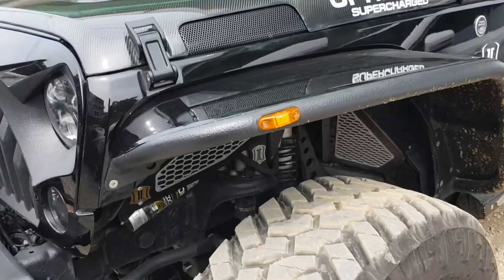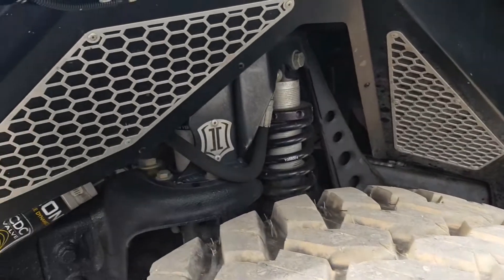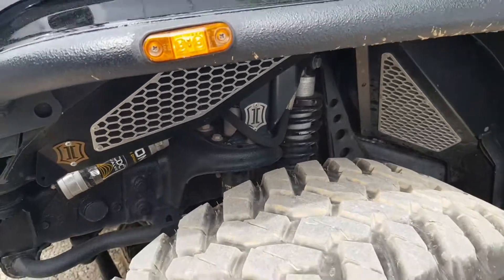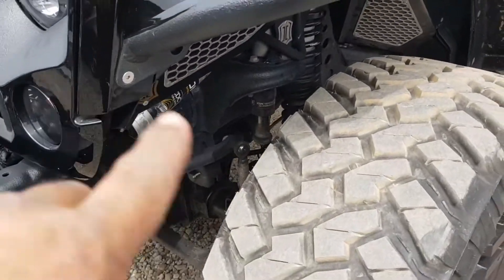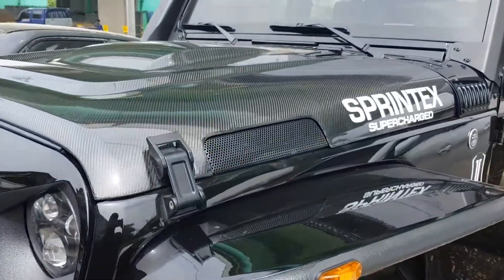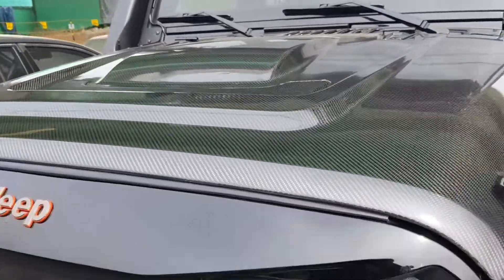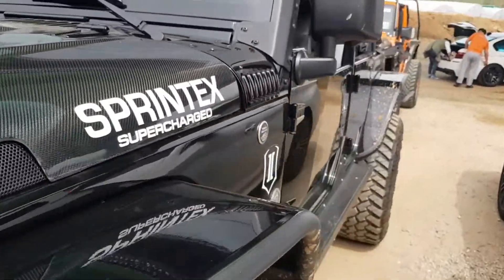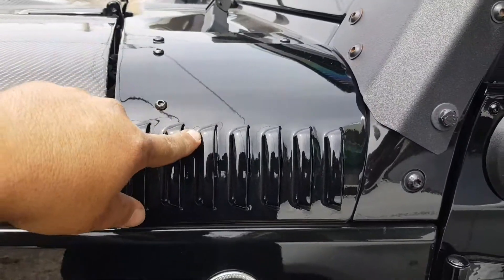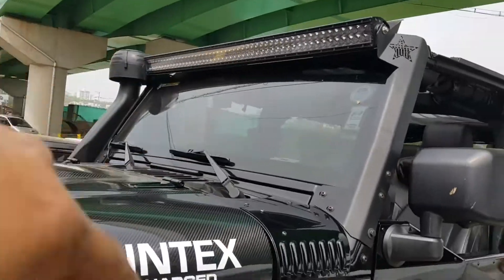Looks like he's got Poison Spider crystal flares, Icon inner fenders, and the Icon coilover kit with speed bumps - thank you to whoever told me that. Carbon fiber hood that looks like the AEV style. These are pretty cool - I haven't seen these before, I don't know what they are, maybe somebody can chime in. These gills right here - I kind of dig that, I kind of want it.